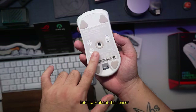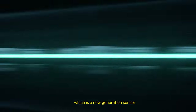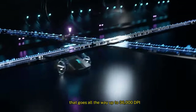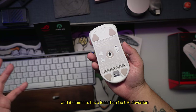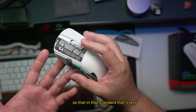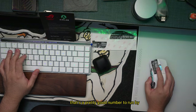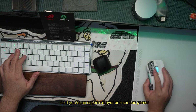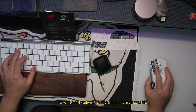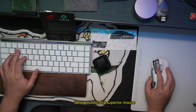Let's talk about the sensor. This is ROG's own Aimpoint Optical Sensor — their new generation sensor that goes all the way up to 36,000 DPI. It claims less than 1% CPI deviation, which is very little deviation — almost none. That's a pretty good number. So whether you're an esports player, a serious gamer, or just looking for something to complement a white setup, this is a beautiful, ideal, technically superior mouse.